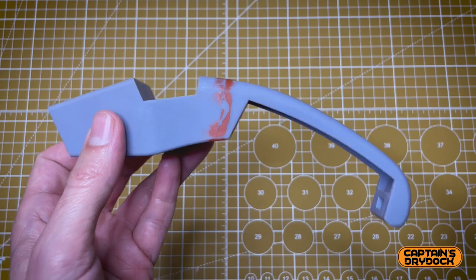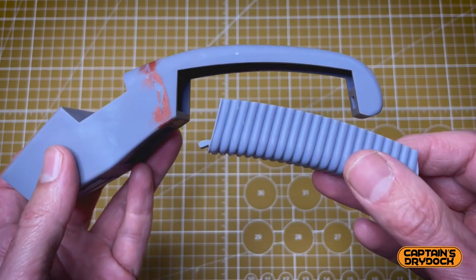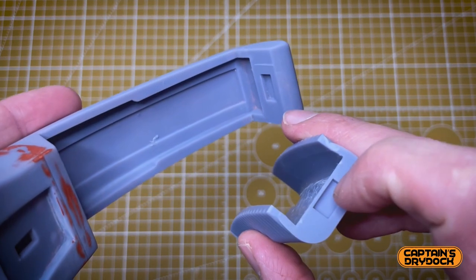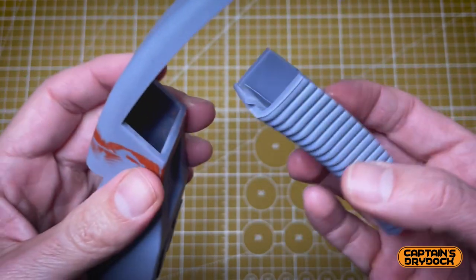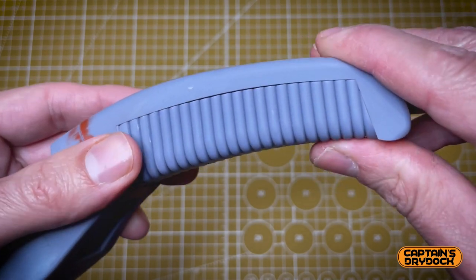Starting with the main body — the handle cover. This will not be permanently attached to the phaser because it requires access to get to the battery if it needs changing. I've got a location point for the magnet here and also there, made specifically for a certain size of magnet. I just get the slot, pop that in the inside of the handle, and push.